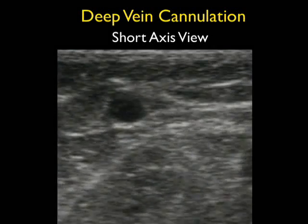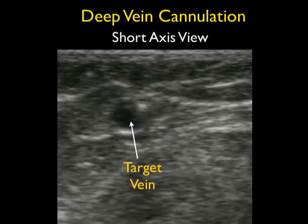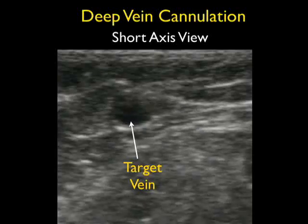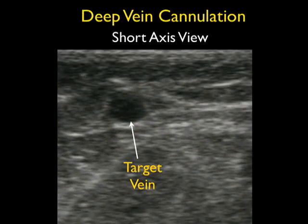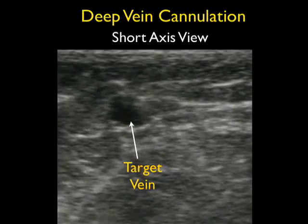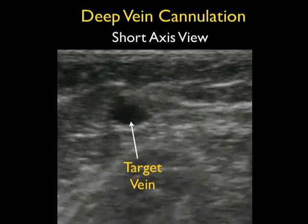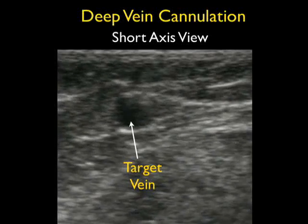Now let's take a look at some video from a real cannulation attempt on an ED patient. Notice the target vessel in the middle of the image, and we can see the echogenic tip of the needle coming from the surface, permeating the anterior wall of the target vein, and then the echogenic needle tip seen within the lumen of the vessel. At that point we would usually have flash of blood within the angiocath, and then we could thread the plastic part of the catheter within the target vessel.